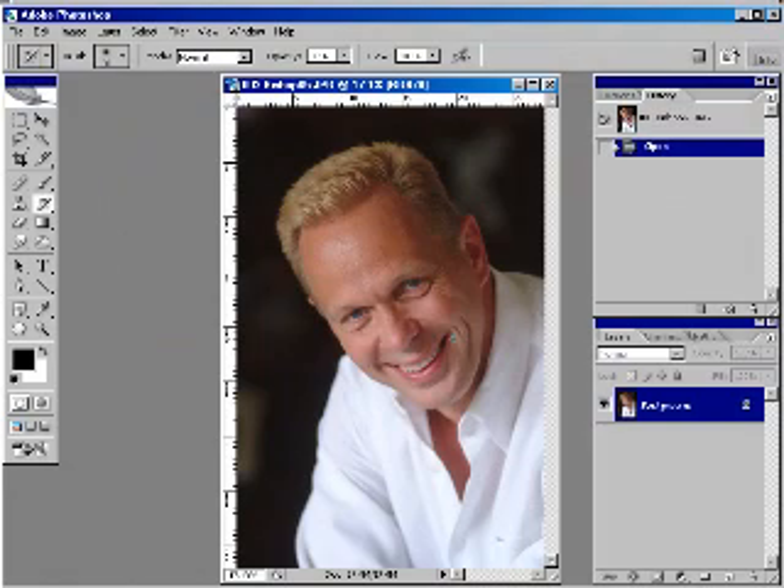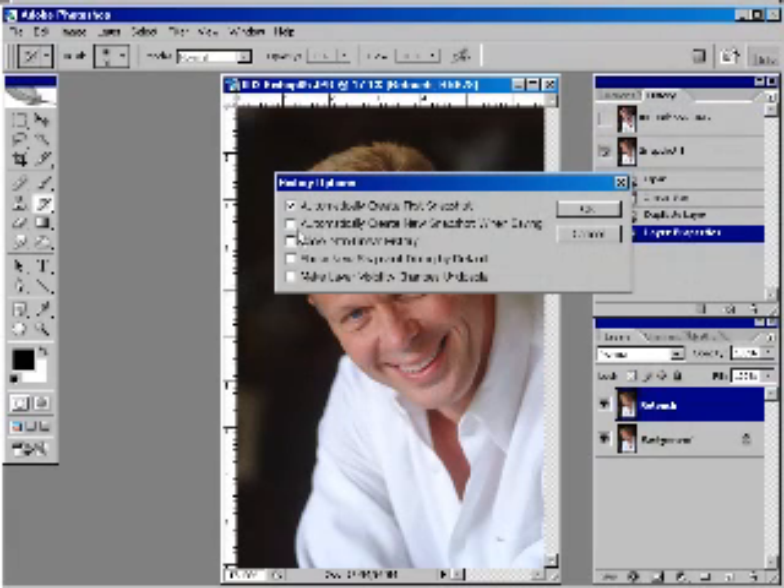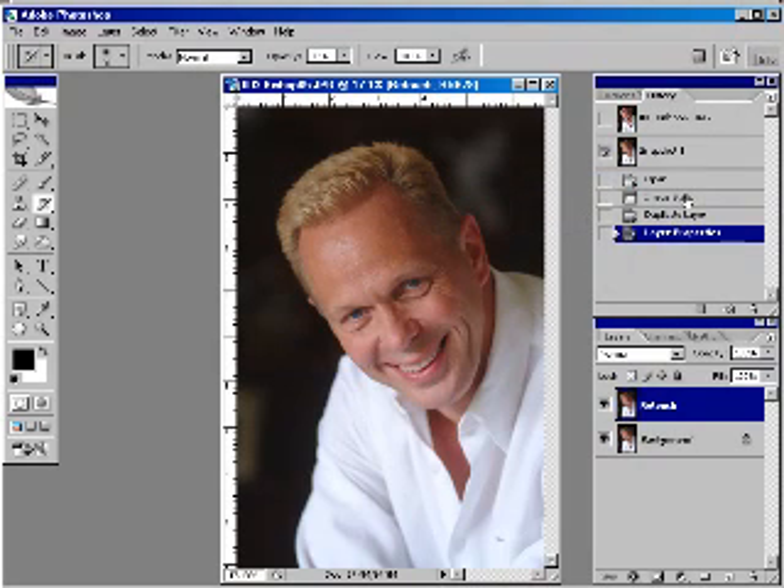For this demonstration, I want to retouch this picture of Bishop and go from beginning to end to show how the retouch setup works. I also want to show you the speed at which you can retouch if you use your tool presets, actions, and an efficient retouching system. So the first thing I'm going to do is my retouch setup. I'll press F12 — it creates the retouch layer, the snapshot, and the history marker automatically.